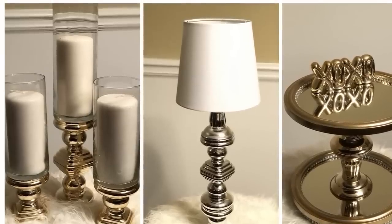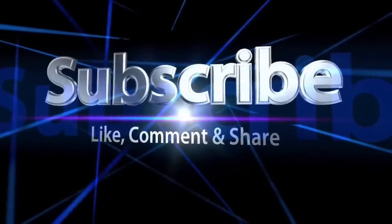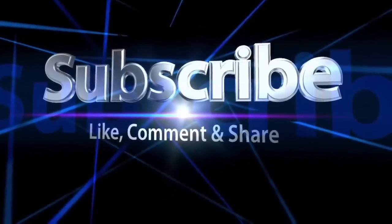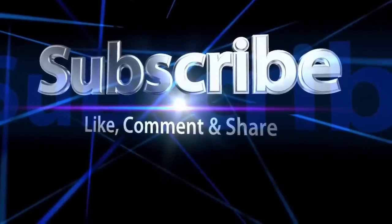If you enjoyed this video, please like, comment, and share. If you're new to my channel, please subscribe and be sure to turn on your notifications so that you don't miss my next video. Remember, I upload new videos every single week. So until next time, guys — bye!